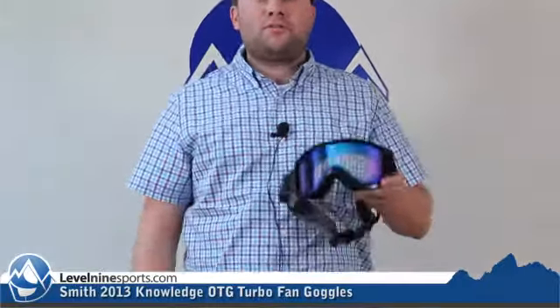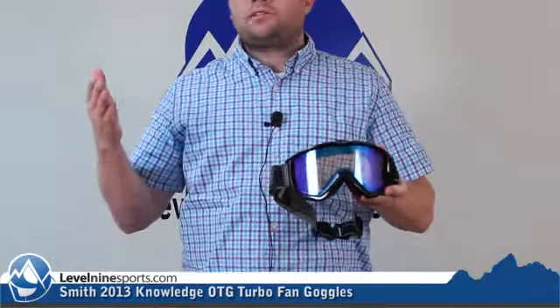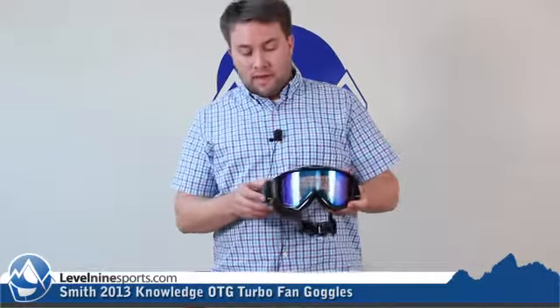Hey, this is Tyson with Level9sports.com and today we're talking Smith goggles. Right here is the Smith Knowledge Turbo Fan Over the Glasses Goggle. This goggle is great. If you never want your goggles to fog up and you wear glasses, this is one of the best options, if not the best option out there.